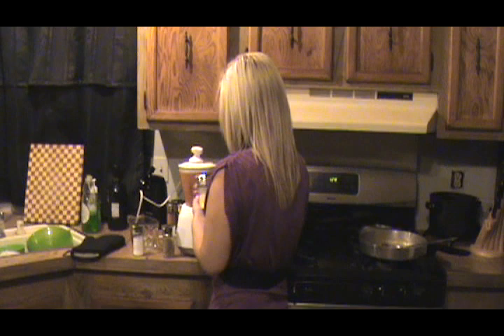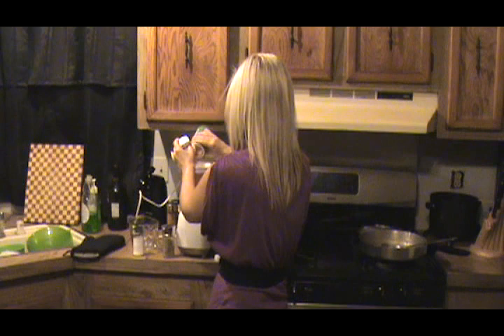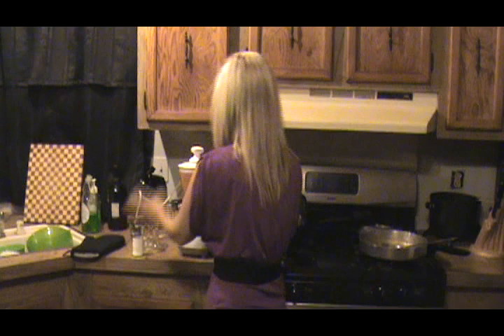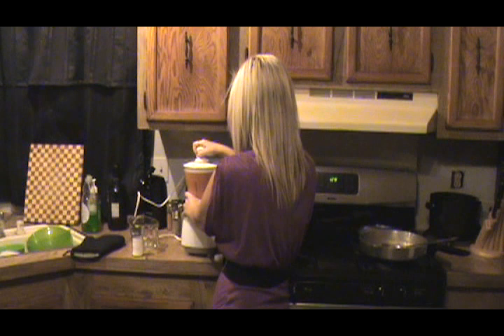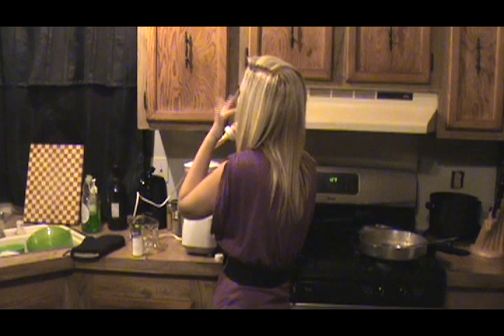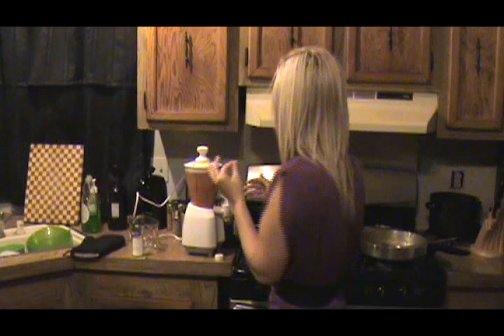A touch more garlic and seasoning. A little black pepper doesn't hurt. I'm going to add a little bit more salt. That's better — it's still hot though, oof, it's some serious stuff, but it's good, very good.